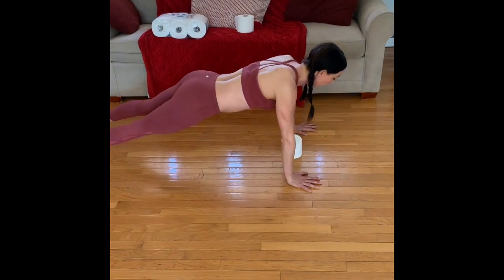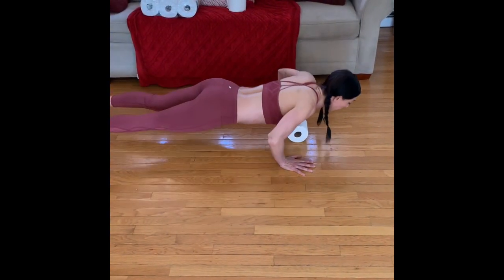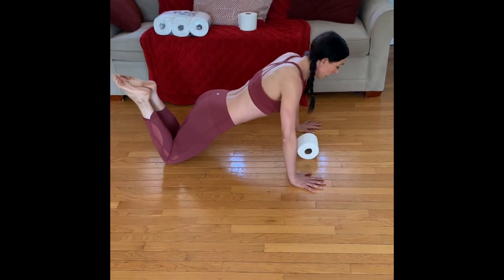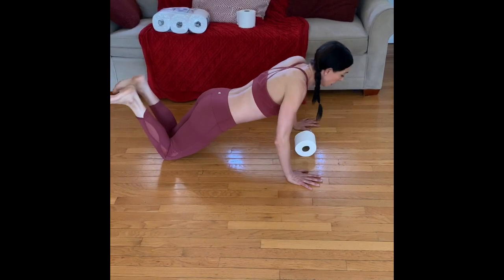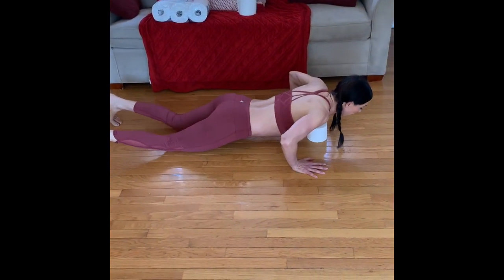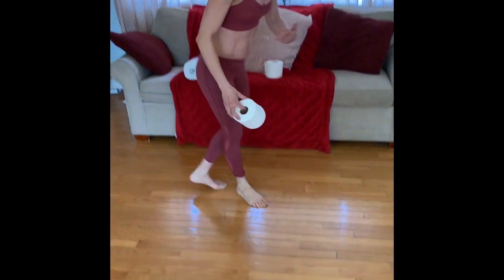If you're a little more advanced or you want to use a smaller, used toilet paper roll, you can use that. If you need to modify by doing these on your knees, you can either do them from the top or lower yourself down and then go to your knees and push up. We'll do four cycles of that as well — 20 seconds on, 10 seconds off.